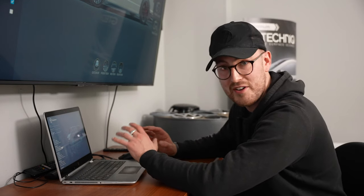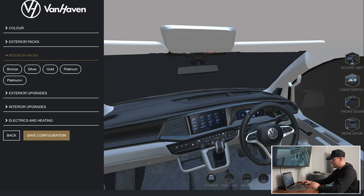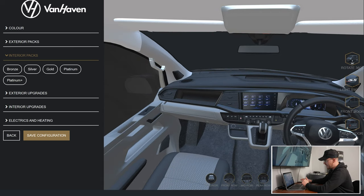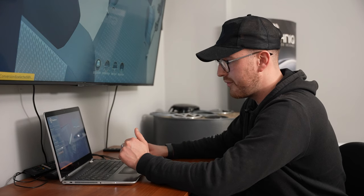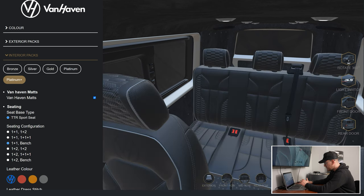So we'll go into the interior packs — this is where it looks really cool. Inside the vehicle it's a completely standard T6.1, with discover media, multifunctional steering wheel, all the bits we'd see on Vanhaven vans, but the rear is completely standard. We're going to go for the platinum plus — that's everything that comes as standard on that kit: full black carpet, Alcantara works, etc. We haven't got any seats in yet, so I'm going to go for a one-plus-one and a rear bench. There's your rear bench and your seats loaded in.